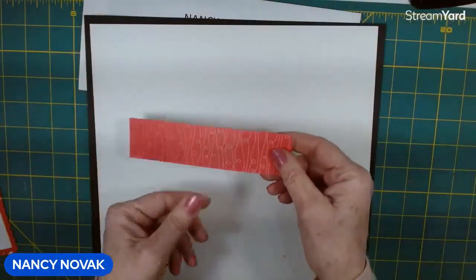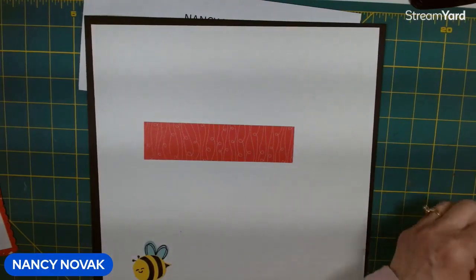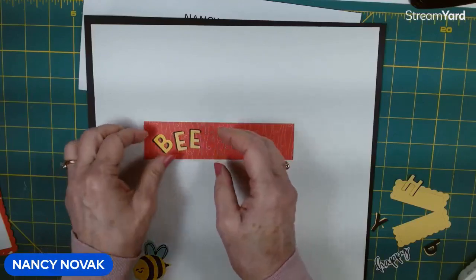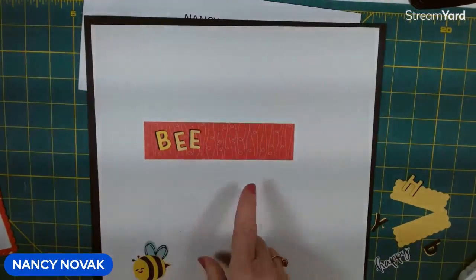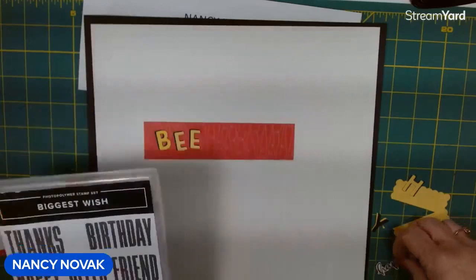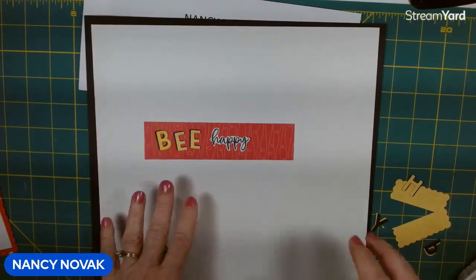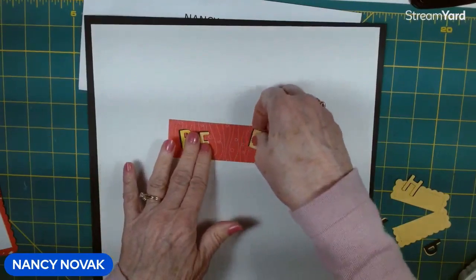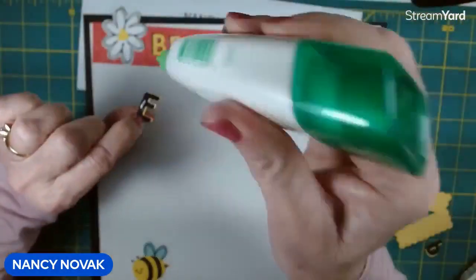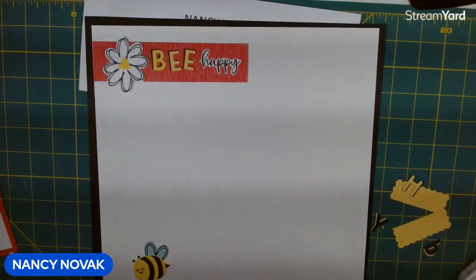This piece is going to be our banner. Stampin' Up has a couple of different alphabet die sets, and I used them to create my title for the scrapbook page. I also used another stamp set called The Biggest Wish and stamped the word 'Happy.' That's going to be our title at the top of the page. I'll glue this together — it's going to read 'Be Happy,' which goes really cute with our Spring's Buzzing page.